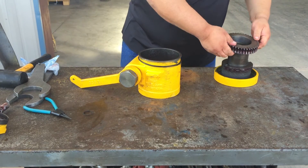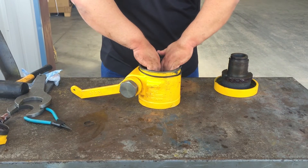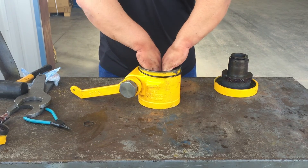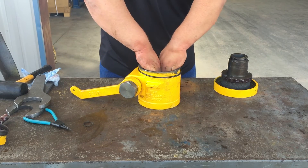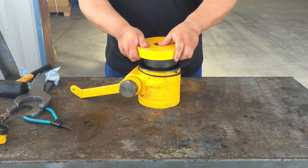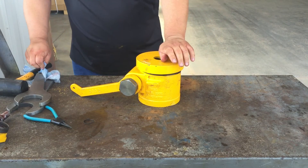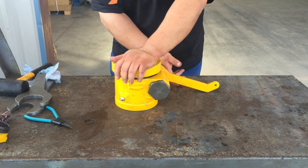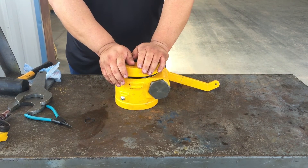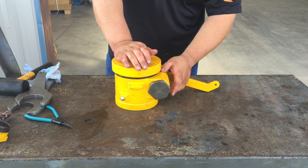Now we have to install our arm gear again — it is marked top, so we want to make sure we put it in the right direction. Our O-ring would come slid up so we can set our cap on and pop it on. When doing this, you want to make sure according to your manufacturing specs that you grease the body enough and make sure you have enough grease here for your worm drive.